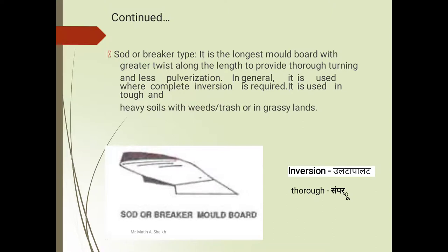The sword or breaker type is another type of moldboard. It is the longest moldboard with greater twist along the length to provide thorough turning and less pulverization. In general it is used where complete inversion is required and is used in soil which is tough and heavy with weed, trash, or grassy land. Note: sword type is also called breaker type moldboard — in examinations such as JRF, MPSC, or UPSC, if asked what sword type moldboard is also called, choose the answer 'breaker type'.